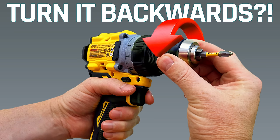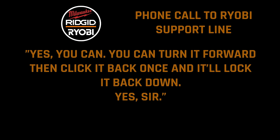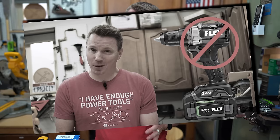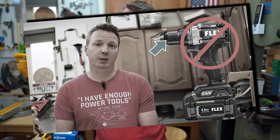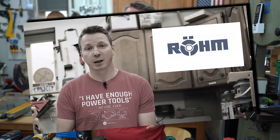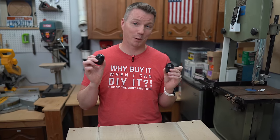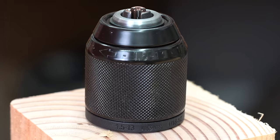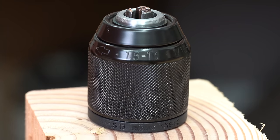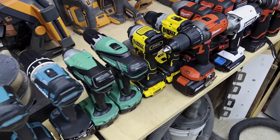Some of you may have seen my video about the supposed secret locking feature that drills were supposed to have, which even drill manufacturers claimed was real. Millions of people saw that video, but far fewer saw the follow-up where I got in touch with the people who really know how chucks work — the company that makes them. Here in my hands I've got a couple of chucks by a company called Röhm. Röhm has been making chucks for over 100 years, and if you look at better-performing name-brand drills around the world, a lot of them have Röhm chucks on them.